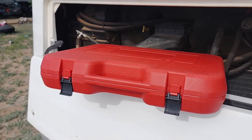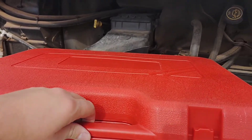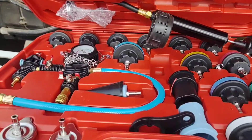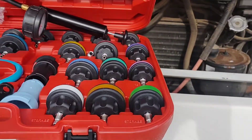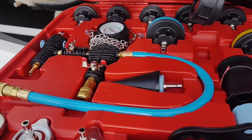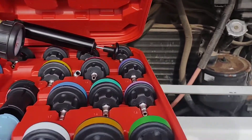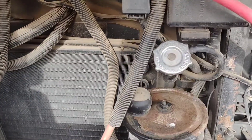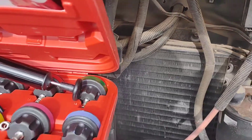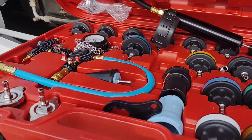Hello YouTube, out here trying out a new tool. What we have today is a radiator pressure test kit. This one's not sponsored — I purchased it myself because I've got to do a pressure test on the radiator for our new RV to make sure everything's good to go.